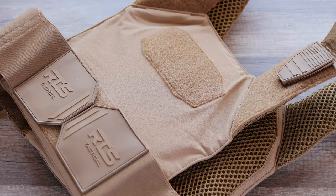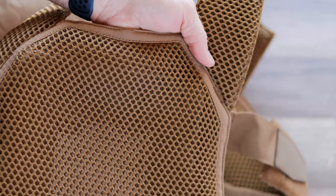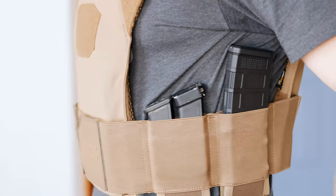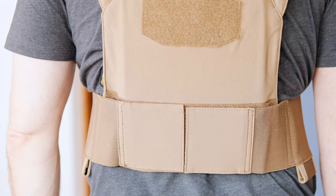Today we're going to take a look at the RTS Tactical Advanced Sleek 2.0 Plate Carrier. RTS Tactical recently released this second version of their Sleek Plate Carrier. This is designed as a smaller footprint concealable plate carrier for those that might need to be able to wear it under a jacket or in conditions where they may not always be able to have it out and visible.